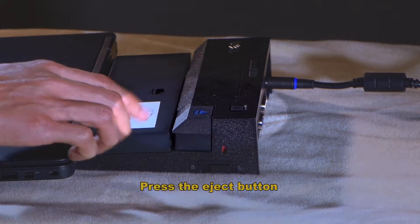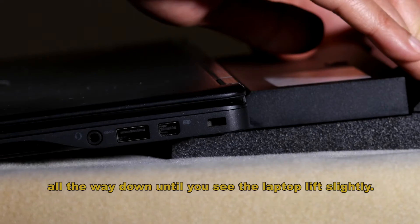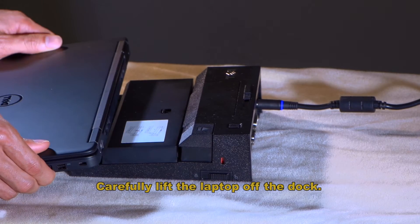Press the eject button all the way down until you see the laptop lift slightly. Carefully lift the laptop off the dock.